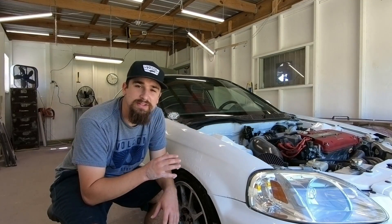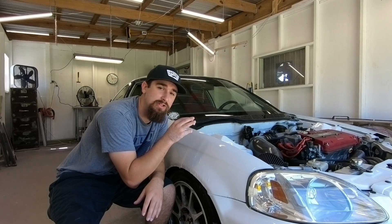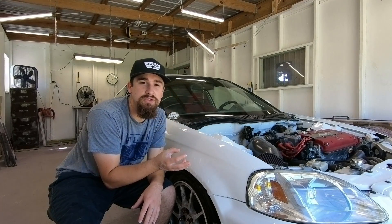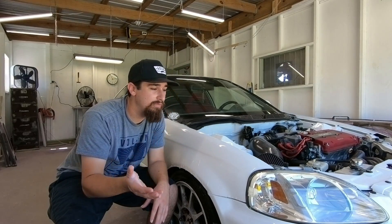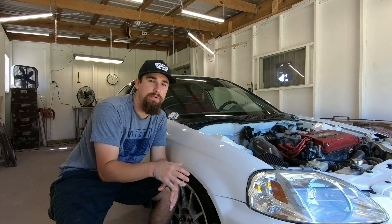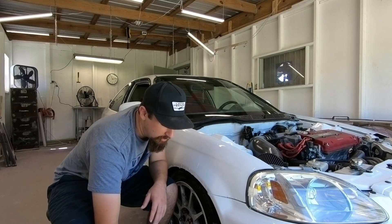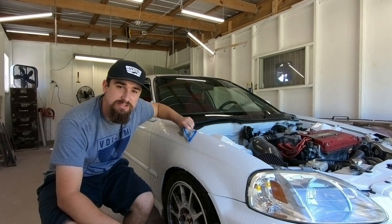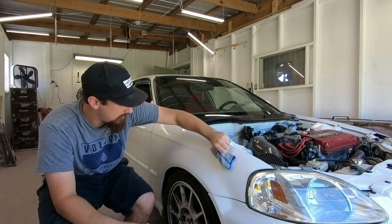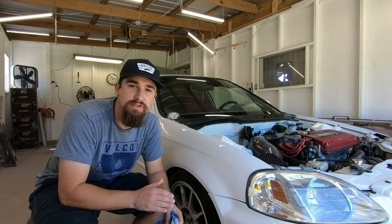I mentioned in a list a couple videos back how the next step is easier if you do the previous step better. This is a great example: since I laid out the clear coat nice and flat and smooth, I don't have to spend too much time with 1000 grit sandpaper. With 1000 grit, what we want to look for is that there's no more orange peel. The only way you can tell is by getting the fender wet, looking at some light, looking at the finish, and working with it. Once all your orange peel is gone with 1000 grit, you can start to smooth it out and move on to 1500 grit.